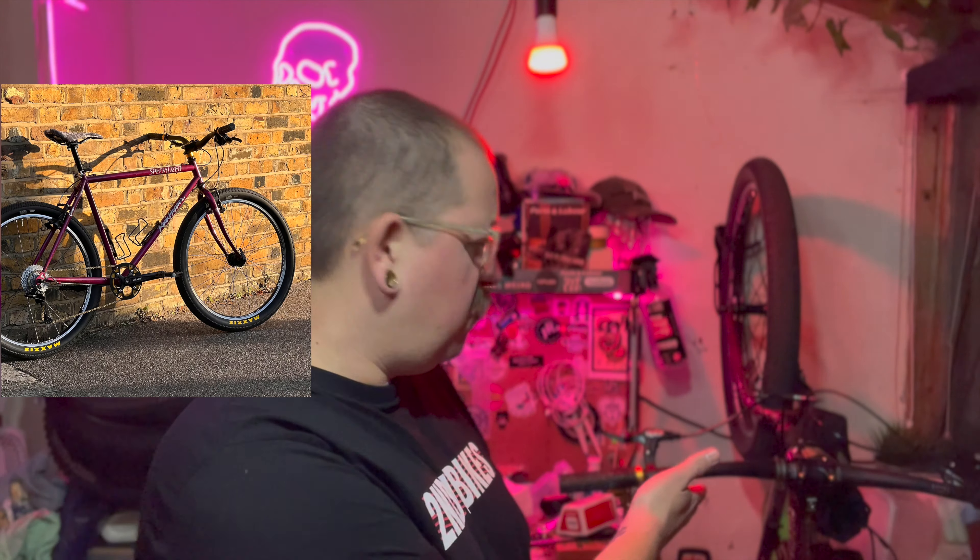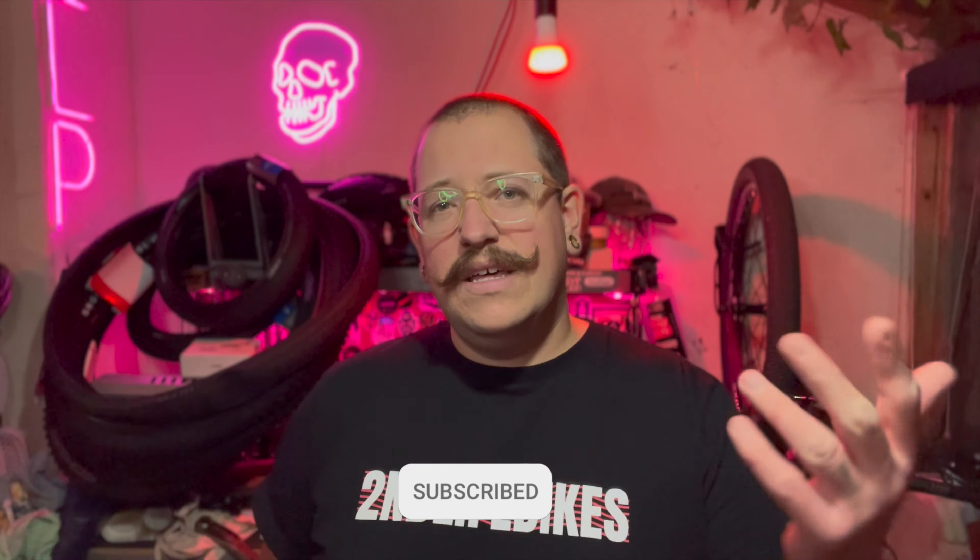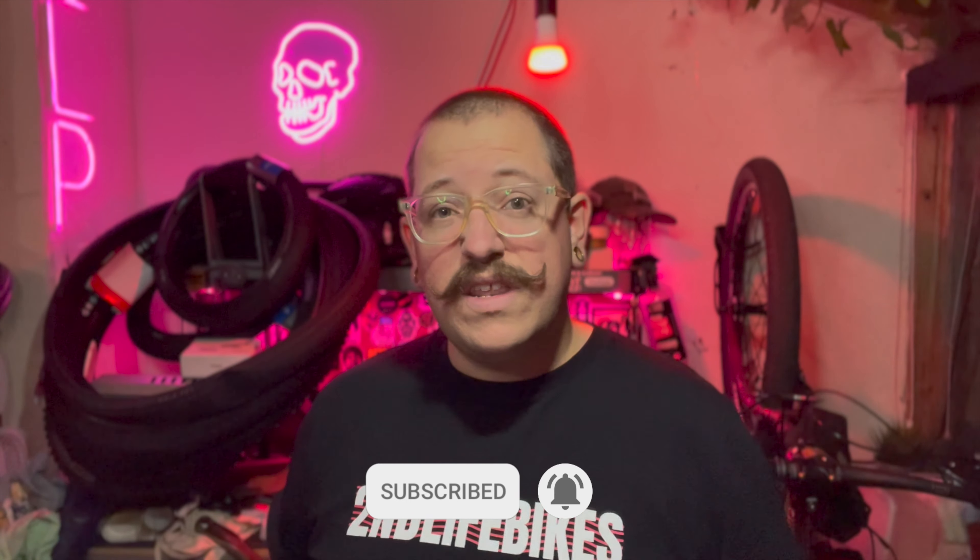Usually we restore old Rockhopers and other retro mountain bikes that no one really wants to ride anymore, but we make them want to ride them. If you're into that kind of content, feel free to subscribe and hit the button below. They were like 'hey, we really like your videos, would you like to review one of our bikes?' and I was like yeah, alright. Then they were like 'give me your address' and I was like, well, I'm not gonna tell you my address.